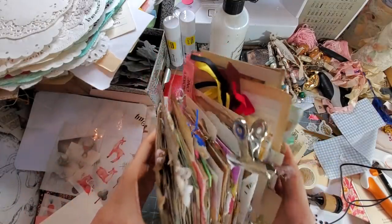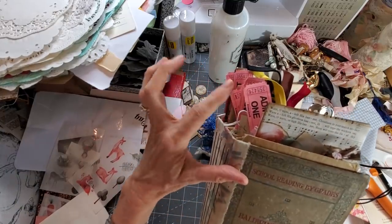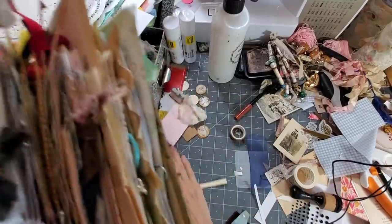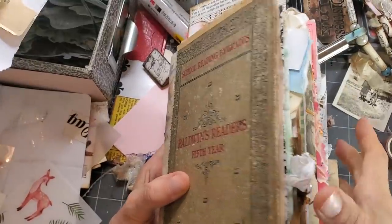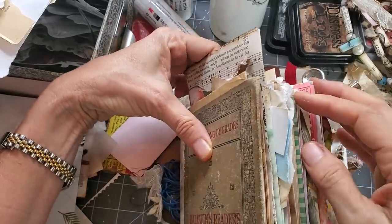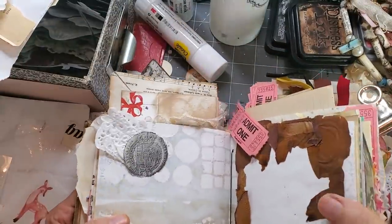I have marked in this current junk journal — I know you can't see where I've marked it — but I have marked seven places where I've placed a doily. Let me make some room. I'm going to show you these up close and personal. All right, number one — big doily reveal!